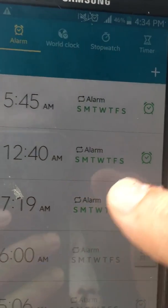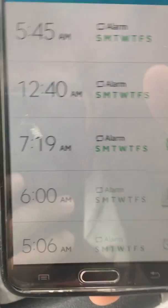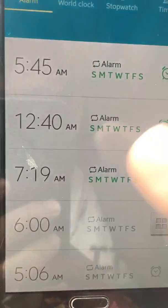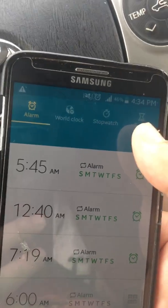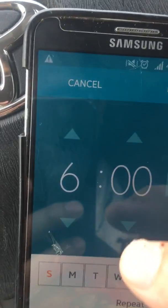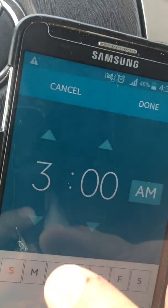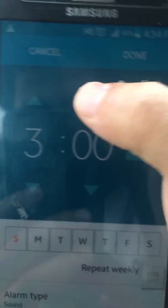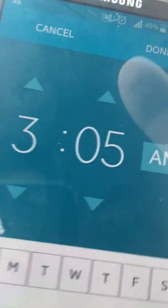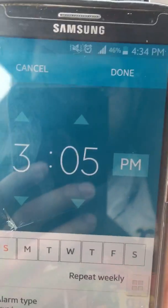Go on Clock and then go on Alarm. I have already set up an alarm for 5:45 or whatever, but you can always make a new alarm. Or if you don't have anything there, just go on this plus sign. Put the time by going up or down. So let's say if I want to put it for 3:05 p.m. — we want to wake up at 3:05 p.m. — and then done.